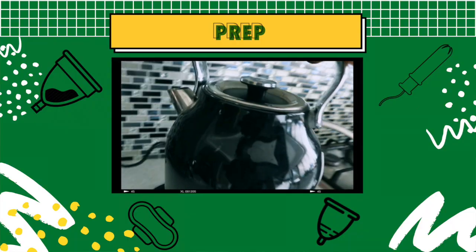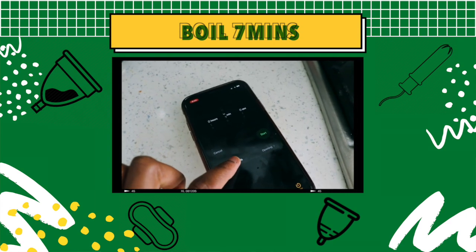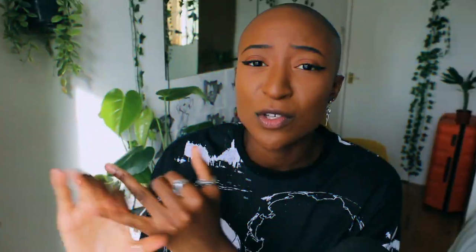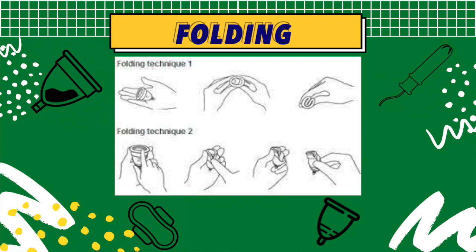So let's talk about the overall experience. Before using it, I had to clean and sterilize it. I let it sit in boiling hot water for seven minutes. When that was done, I cooled it off a little bit and went to the bathroom to insert it. You can either squat, lift your leg up, or use other positions. I chose the squatting method. So I folded it — there are two different folding techniques but I went with this one — folded it and then just inserted it into the vagina.